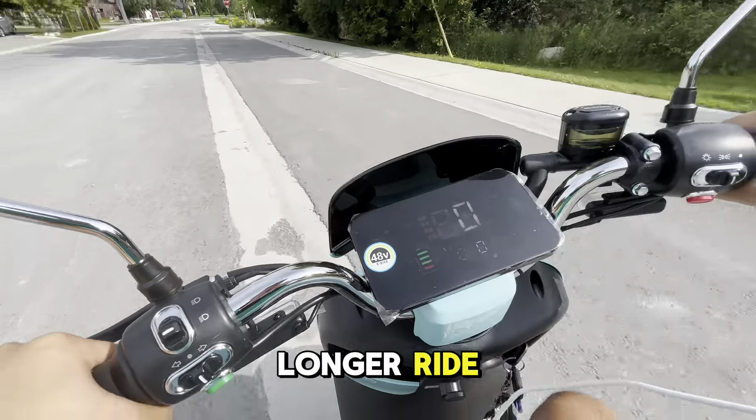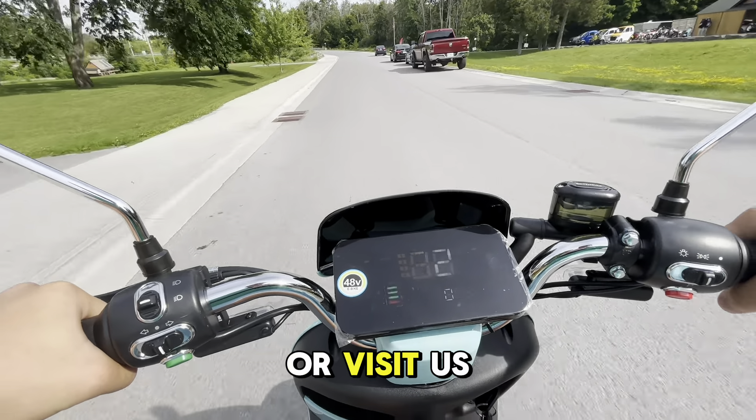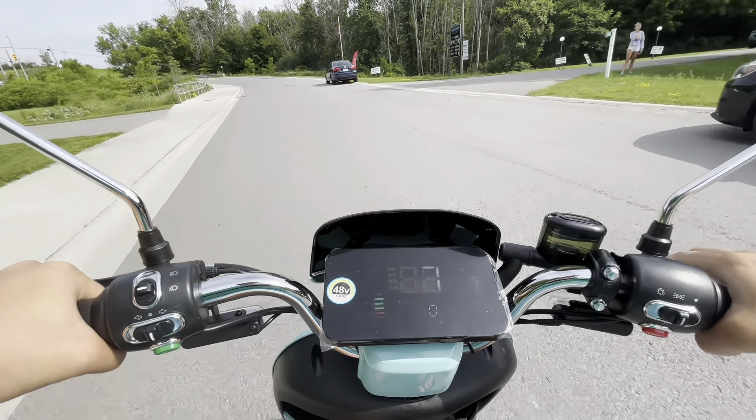This moped has a weight of 75 kilograms, a top speed of 32, and a 100 kilometer range. Now if you're looking to get yourself a moped, this is definitely a great option and an affordable one.